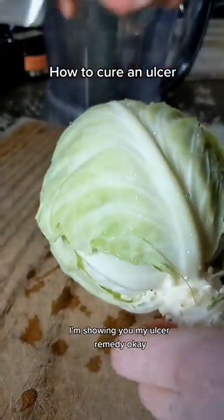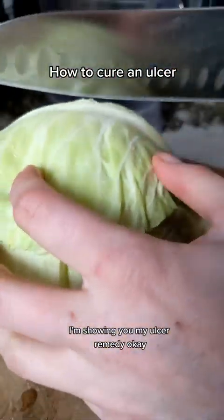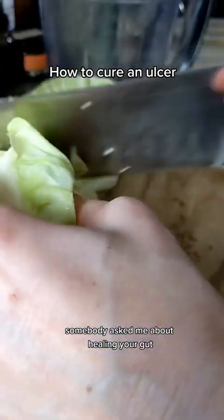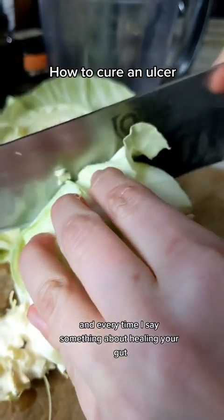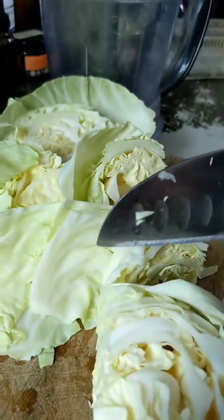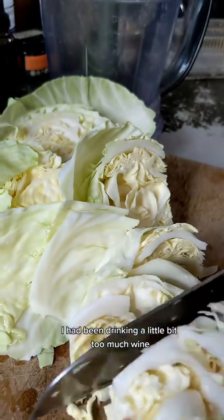This is by request. I'm showing you my ulcer remedy. Somebody asked me about healing your gut, and every time I say something about healing your gut, I tell my story about how back in, I think it was 2016, I had been drinking a little bit too much wine, and it was a cheap wine. I think it was like a box wine or something like that.